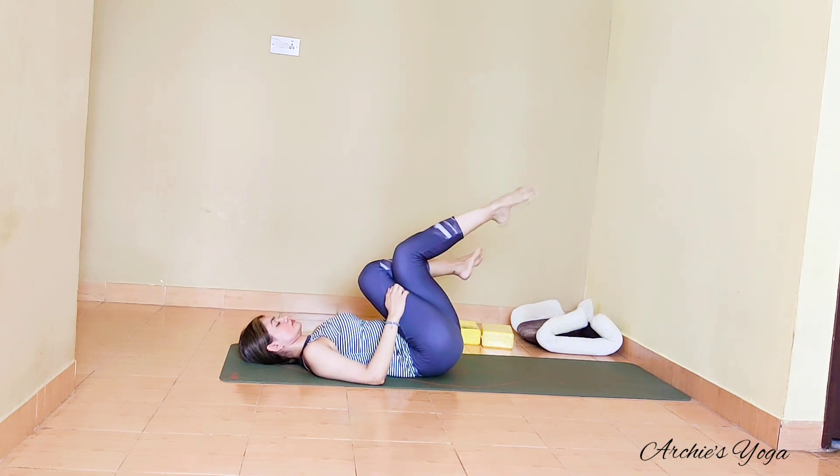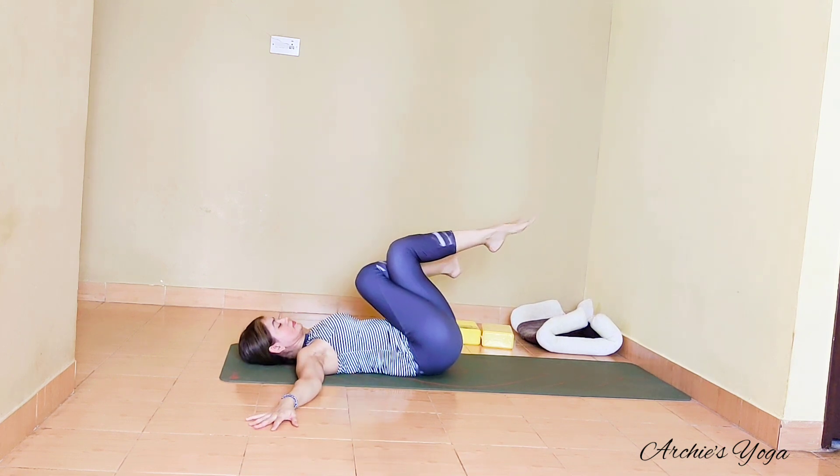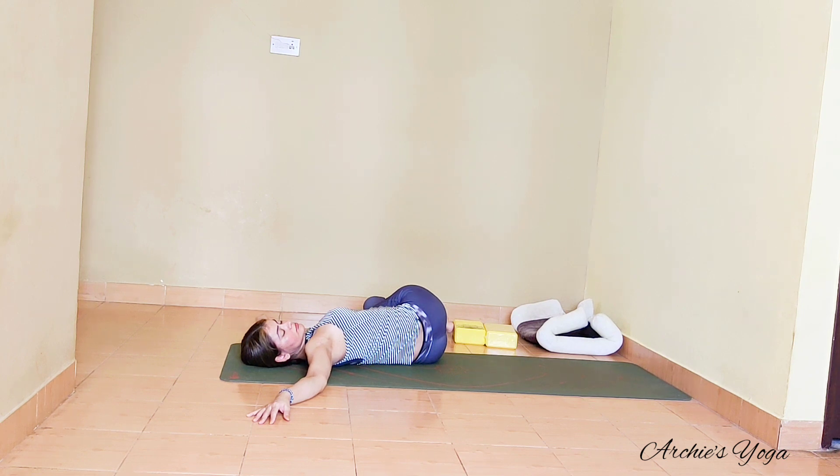Take a twist here — bring right leg on top of left, try crossing the ankle, and drop both knees to the left side. Right leg is on top, face to the right side. Relaxing the back, relaxing the shoulders. Take a few abdominal breaths here — expanding the stomach on the inhale, relaxing the abdomen on exhale. Relax here.